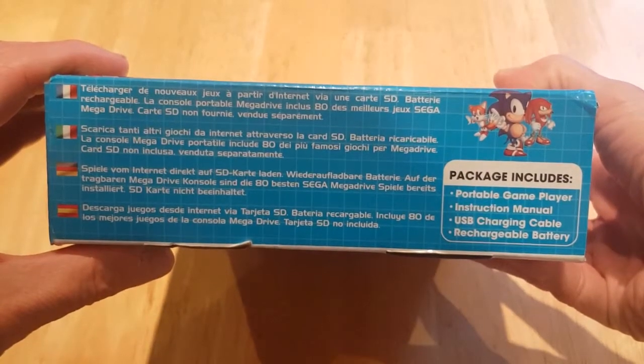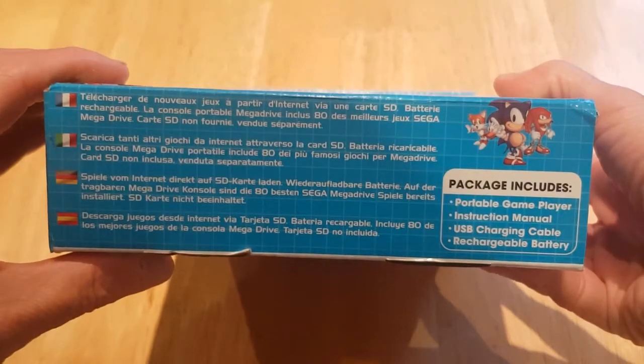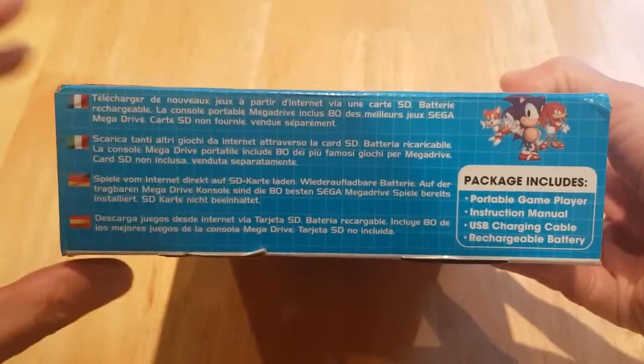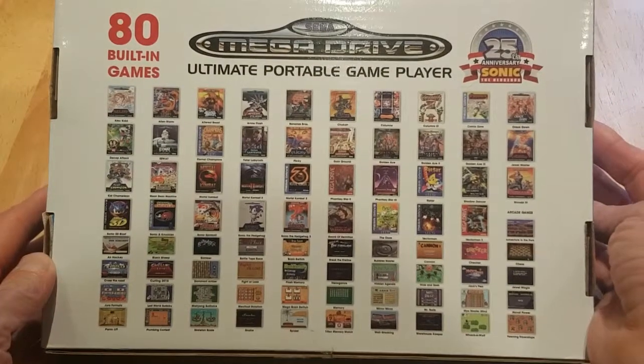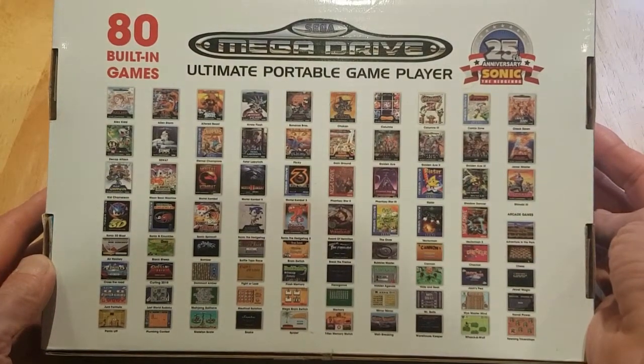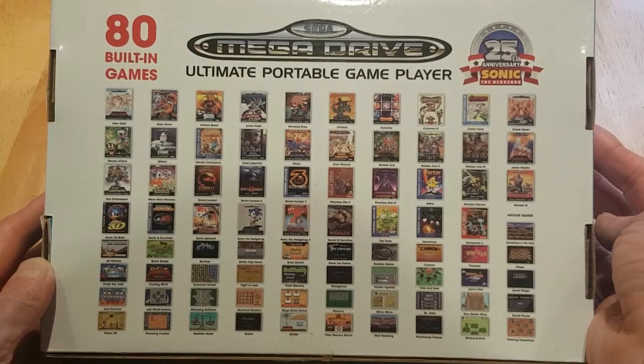Pack includes game player, instruction manual, USB charging cable and rechargeable battery. There's all your different languages. And there's the back with the contents of 80 games there. If you want to have a look at all those, please just feel free to pause and look.